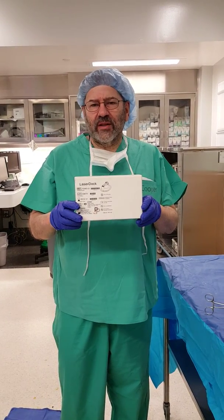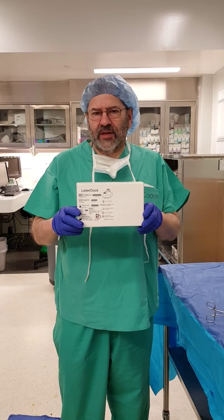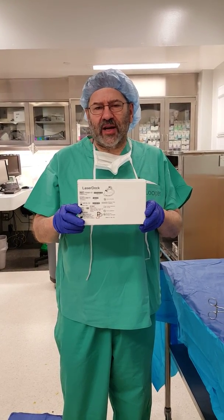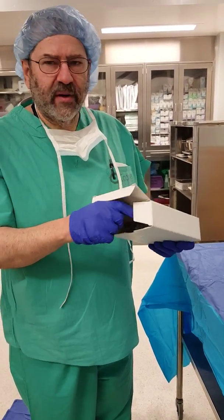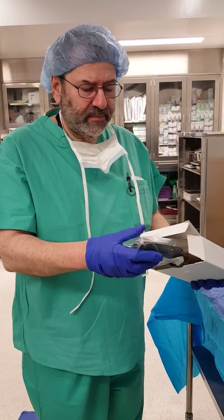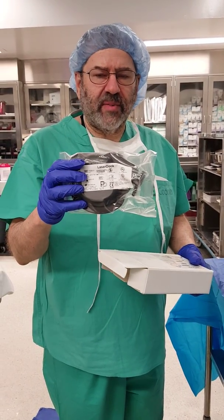Ceftel here demonstrating the use of the laser dock laser fiber safety holder for surgical cases wherein a laser fiber is used. The laser fiber will be on the surgical field, and the laser dock will be taken out of the box. As you can see, it comes in its own sterile pouch.